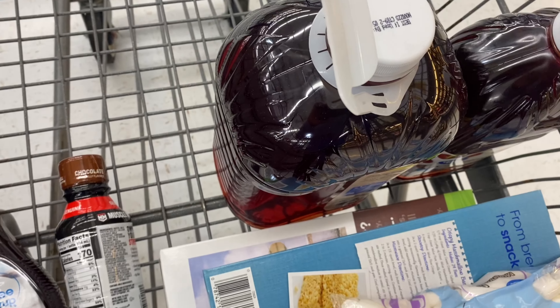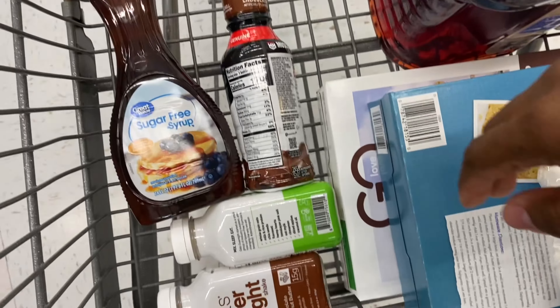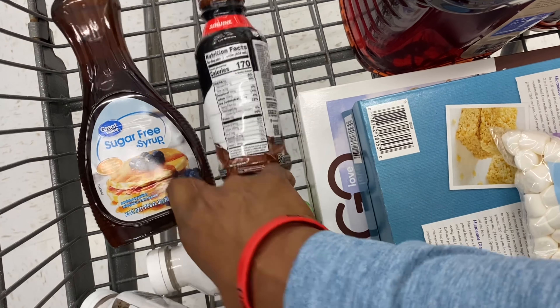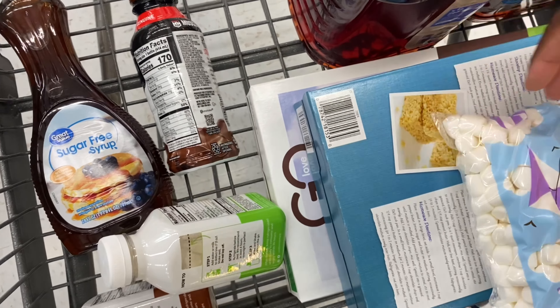There are a lot of people already out and about and you guys know how I feel about filming inside, but we'll see what I can get. This is why my wife doesn't let me go out by myself — I'm getting some of these overnight oats, terribly overpriced. You can make them yourself, but I'm really curious about this apple cinnamon flavor.